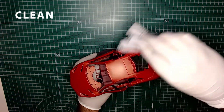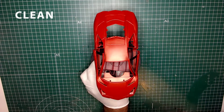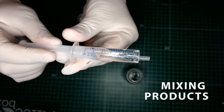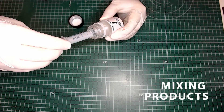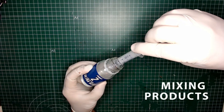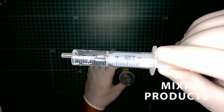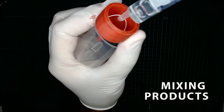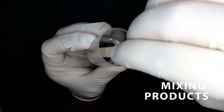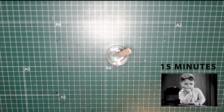We start by cleaning all possible dust from the model kit. Next, I'm taking 5 milliliters of varnish, 2 milliliters of hardener, and 3 milliliters of thinner. I then filter all three components through a color filter to remove any possible particles. Now let it sit for about 15 minutes.